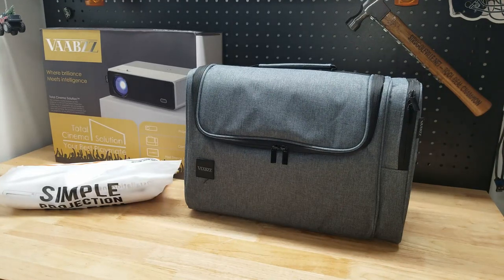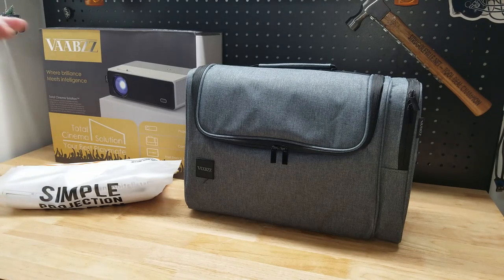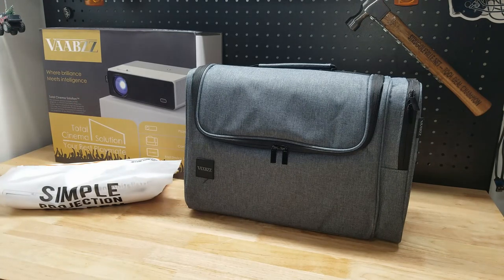For this video we're going to take a look at this VaBiz HD projector. They were nice enough to send me this item for free so I can make a video showing it to you. We're going to unpack this thing, take a look at the projector itself and what accessories come with it. Then we'll get it all hooked up and talk about some more of the specifics.